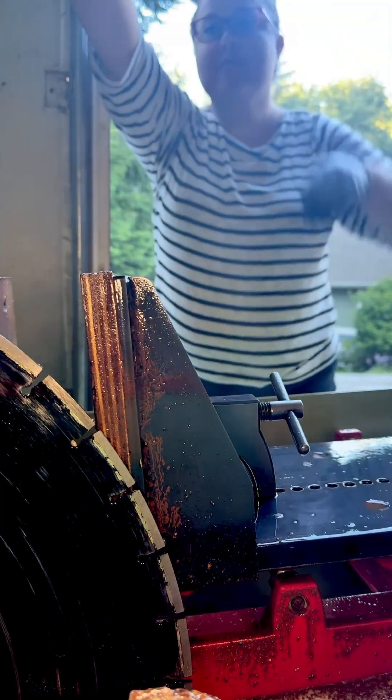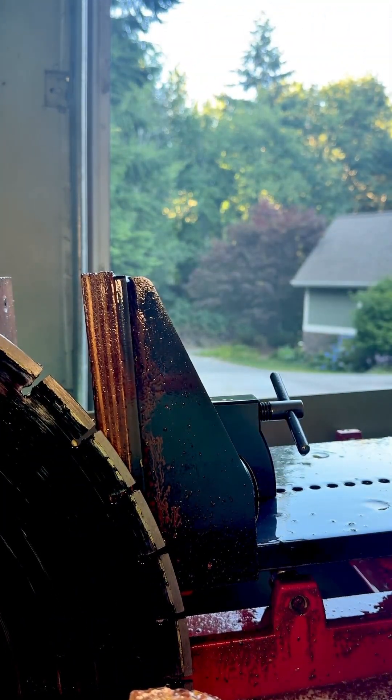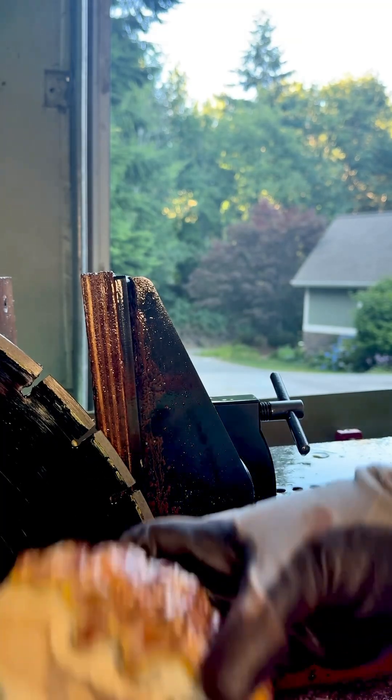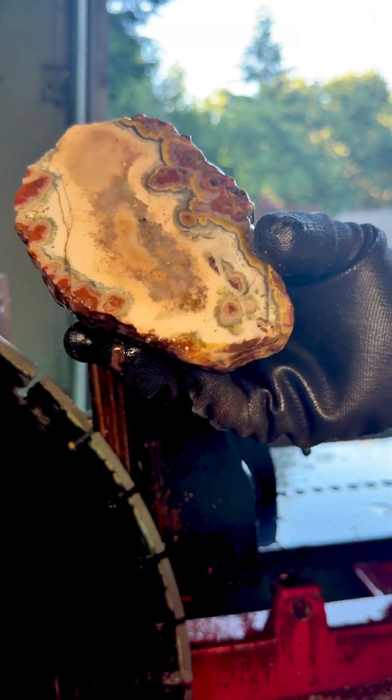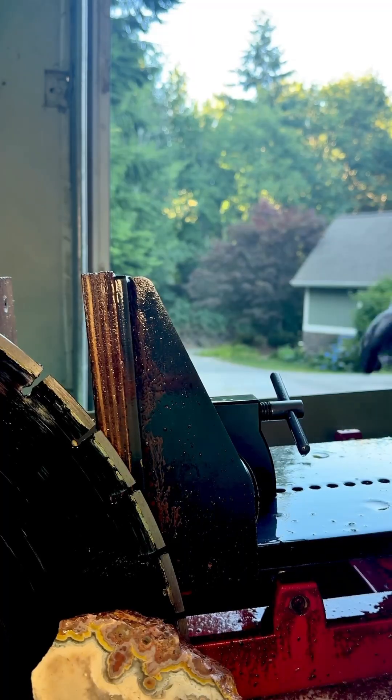I love that sound. How's it looking? Oh wow. Here's the first piece. Wow, it's really pretty. Let's look at the second piece, shall we? Here it goes.